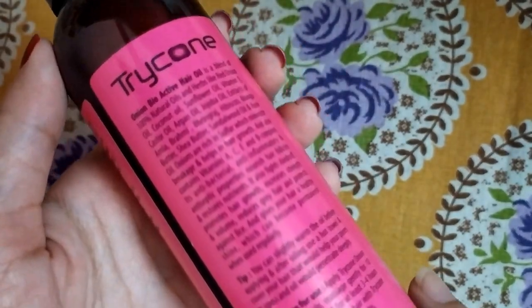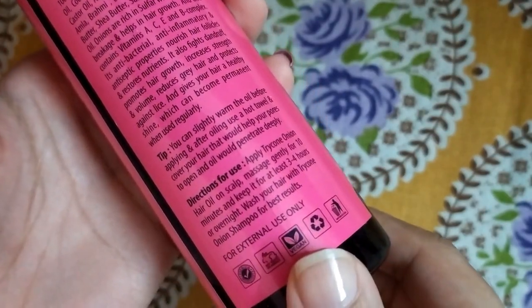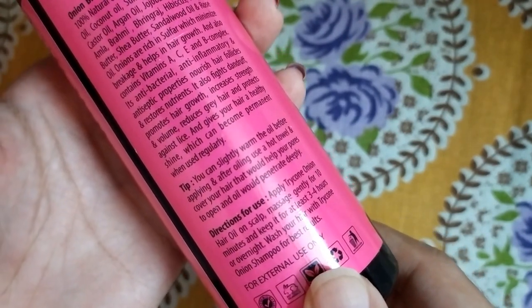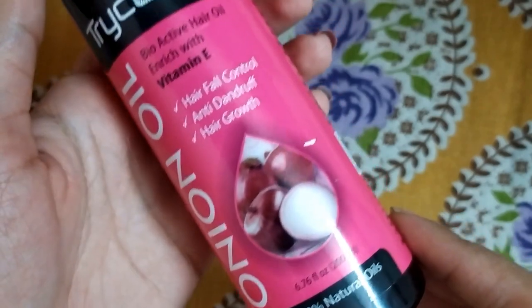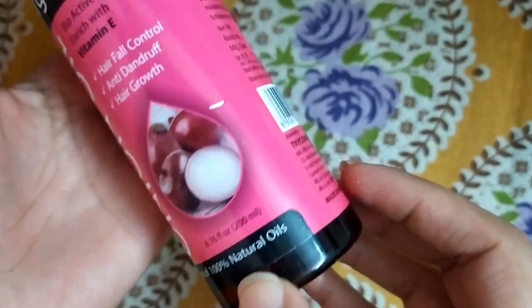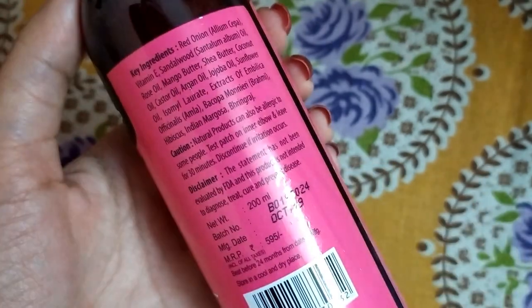There is also a tip on the packaging: slightly warm the oil before applying, and after oiling use a hot towel to cover your hair. That helps your pores open and the oil penetrate deeply. It is enriched with Vitamin A and bioactive hair oil ingredients, and is 100% natural. All of these hair oils are 100% natural with no chemicals, so there is no chance they will harm your hair.